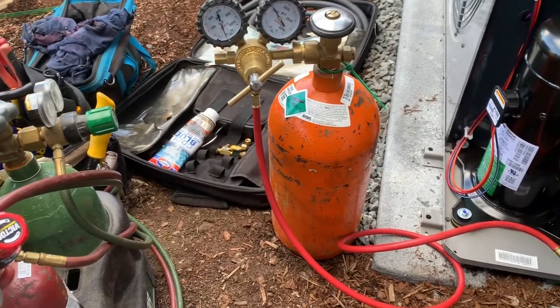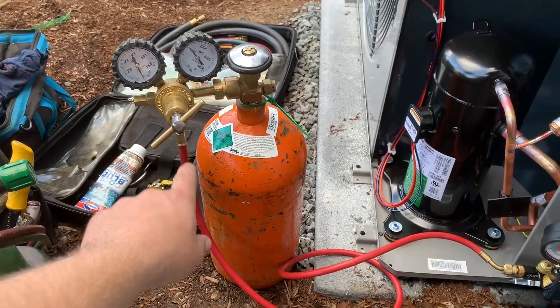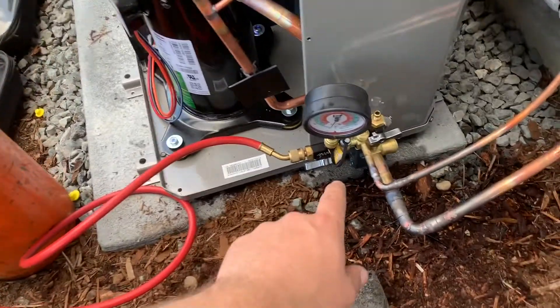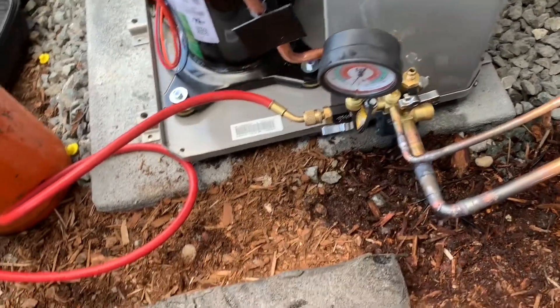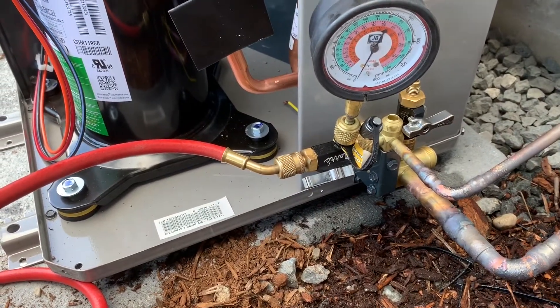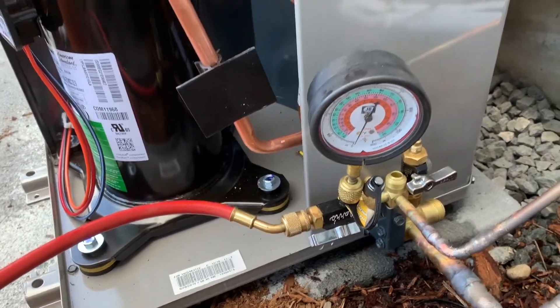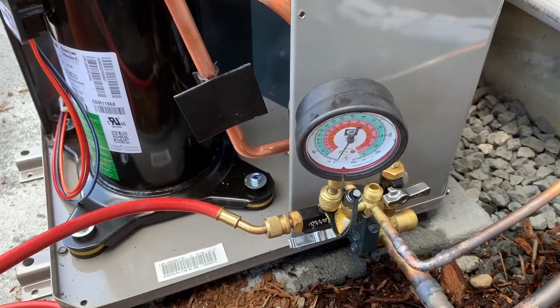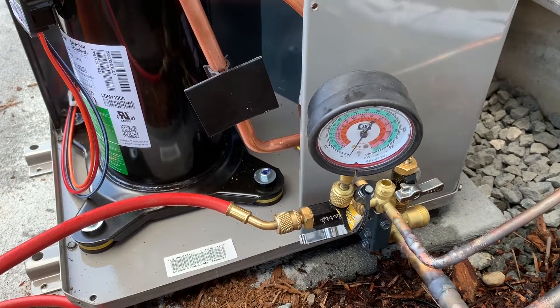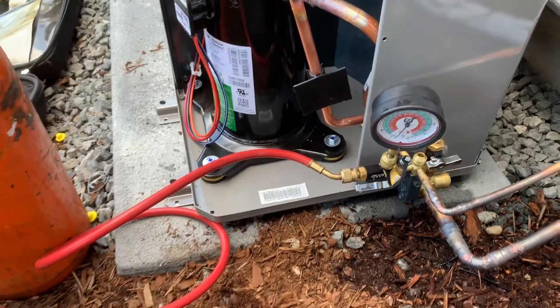There are a lot of different ways to do a pressure test, but this is the way that we do it. Here's our nitrogen regulator going to both of our valve core tools. On one of the ports of my valve core tools, I have a compound pressure gauge that goes up to 800 psi. On the other end, I have it closed off. So we're eliminating any variables that might be there by not running this pressure test through a set of gauges.